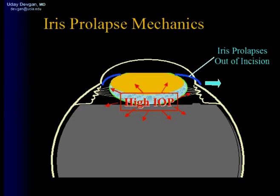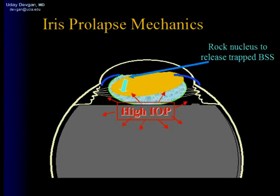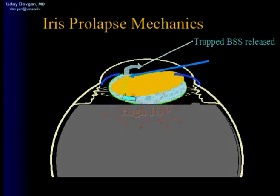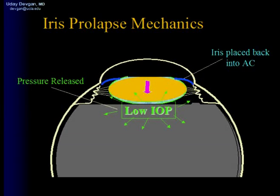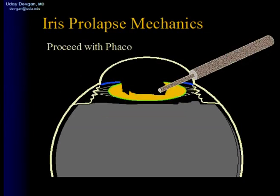The treatment of this is correcting the pressure gradient — rocking the nucleus to release this trapped balanced salt solution. As the balanced salt solution is released, the nucleus can now move posteriorly and the pressure is released. Now with a low pressure, the iris can be placed back into the anterior chamber and we can proceed with phaco. Let's watch this in action.